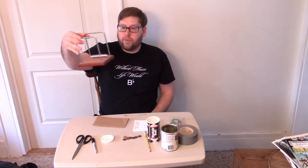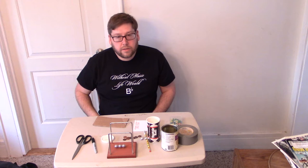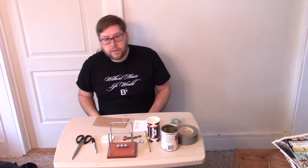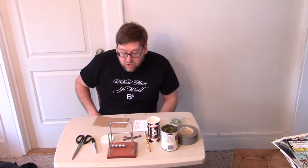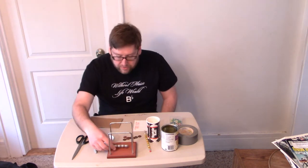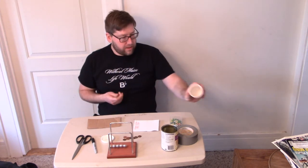I grabbed another item off my desk — this is called a Newton's cradle. If you start one of the balls clicking, it makes a nice steady beat. It doesn't last very long, but it works! And you can pick up just about any object — I have a pencil and an old cup holder bank.